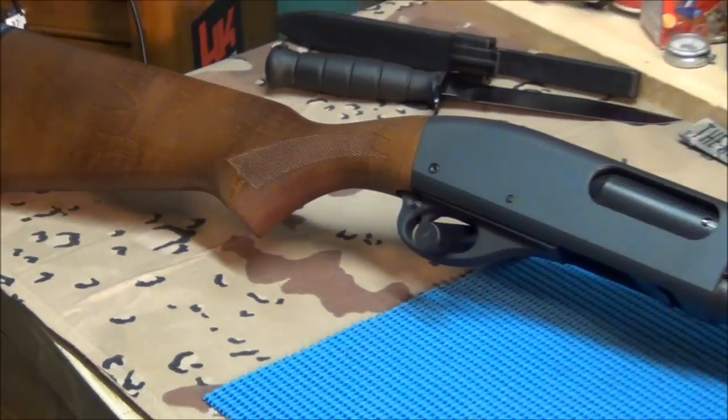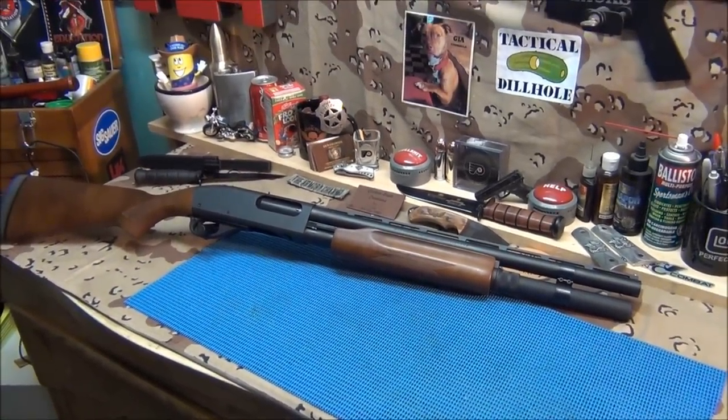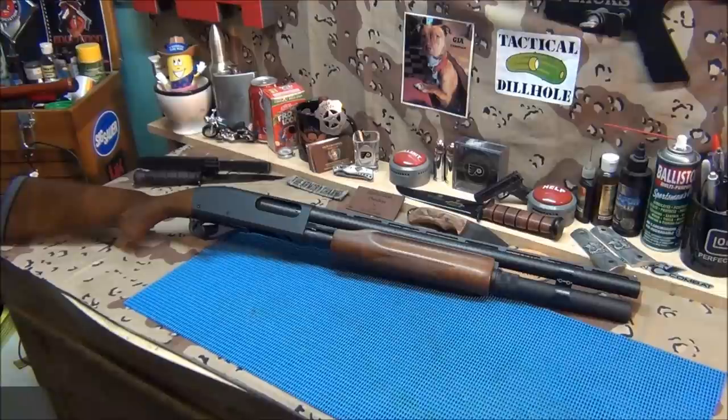I just wanted to let you guys in on that today. I thought I'd have a better video but I'm waiting for gun parts — that's just the way it is. I ordered a new Ed Brown magazine for my Ed Brown.